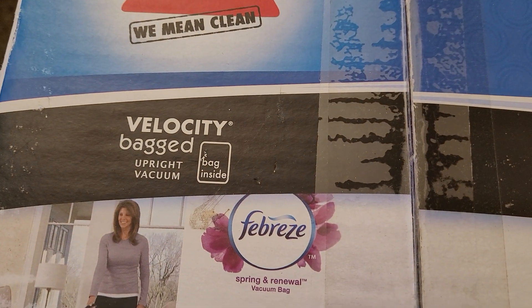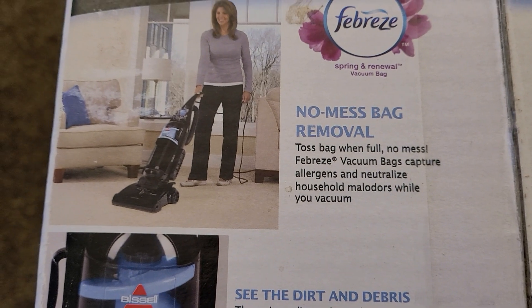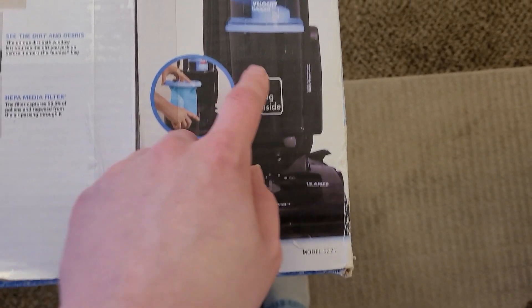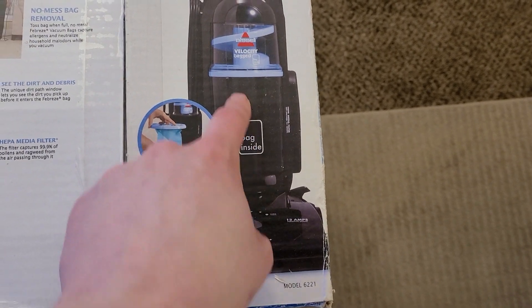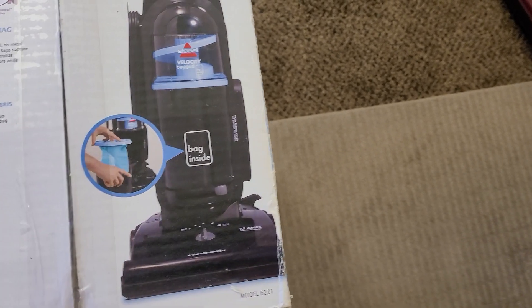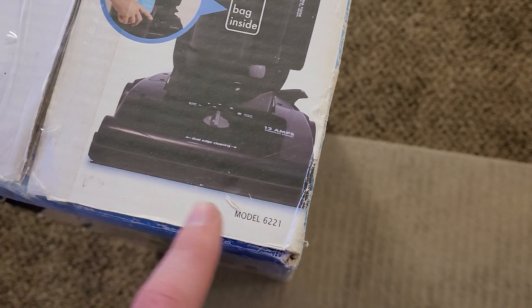We can see Bissell Velocity bagged upright vacuum — no mess bag removal, a dirt path window to see the dirt and debris, and an HEPA media filter. This is basically just a CleanView Helix with a bag stuffed in the center piece where the dirt cup and filter cup would be. I guarantee this whole setup is just this piece and this piece swapped in for the other pieces for the bagless model — a very cheap way of shoehorning a bag design into a bagless unit, but that's why it's so interesting.